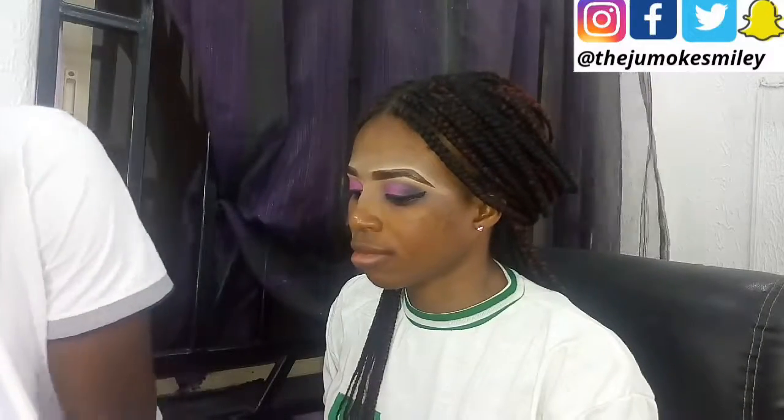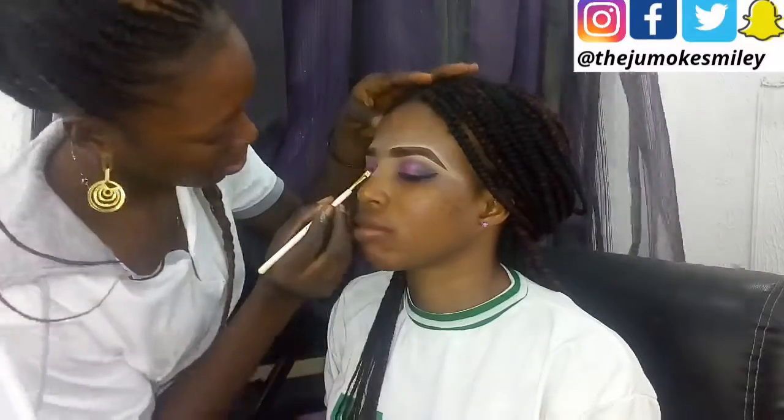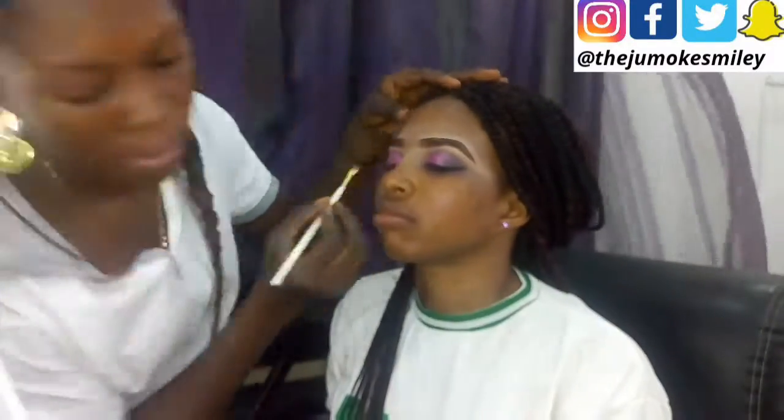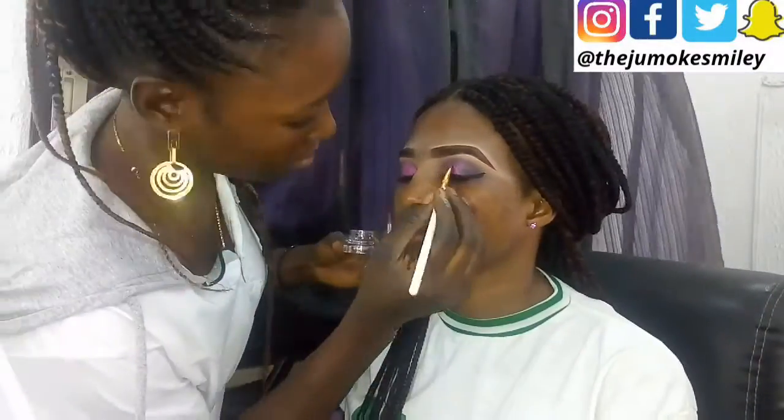Now it's time for the eyeliner, which we just applied. Then we're proceeding to adding the glitter glue, which I just showed you. So what's the work of a glitter glue?